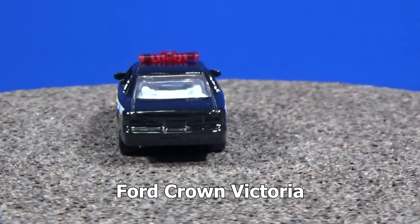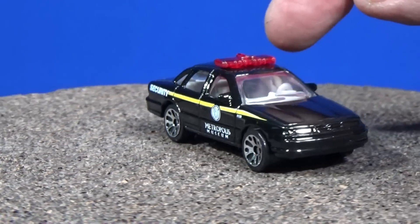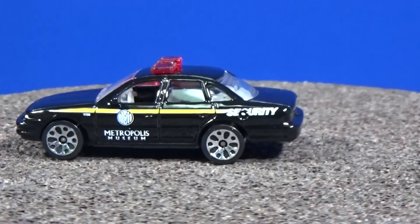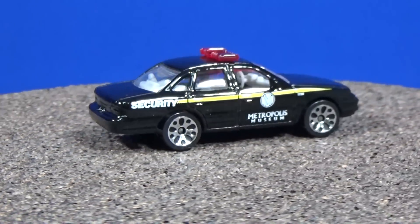It's got a light bar on top as a separate piece — not like nowadays where the window piece pops up as the light bar. Back then, the light bar was a separate piece. You can tell because it's red and has clear windows. Nowadays you'll notice the windows are the same color as the light bar because it's the same plastic piece.